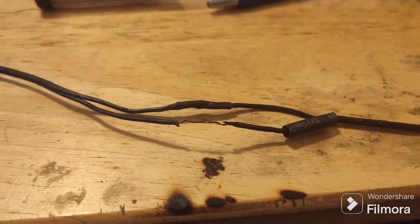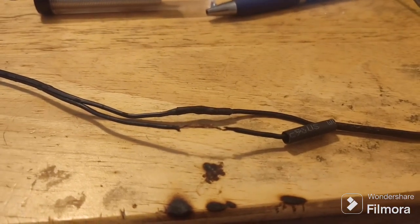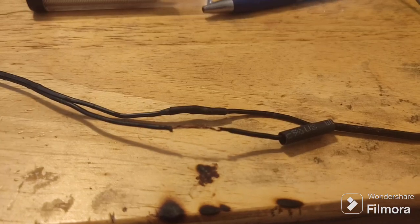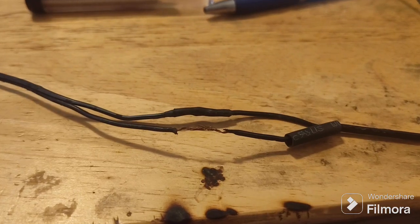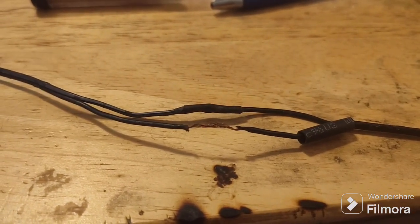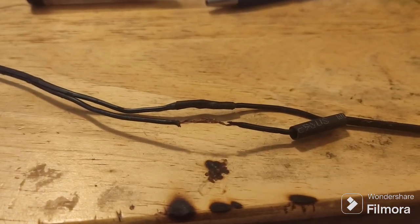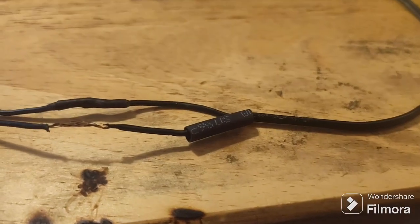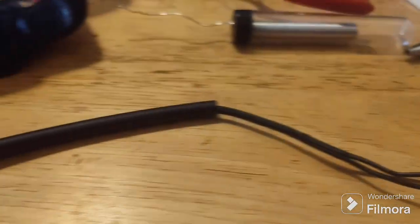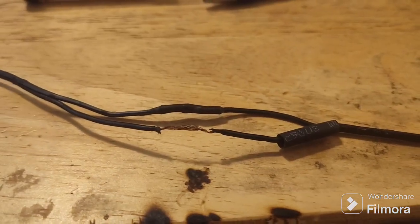I'm not going to show the whole process because there's probably a million and one videos on YouTube about how to solder, but I'm doing a repair on the charging cable for my portable handheld ham radio. I originally did this repair in a pinch a few years ago with some painters tape, and I'm finally getting around to doing it properly by soldering the wires together instead of just twisting them and taping them. As you can see here, I'm using some heat shrink tubing, and after I get both of these wires soldered back together I'm going to slide this over top and shrink it all together and make it look semi-professional.